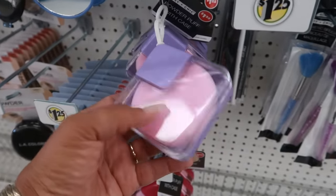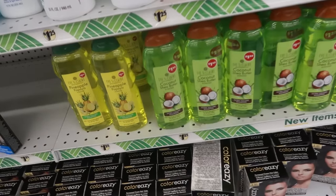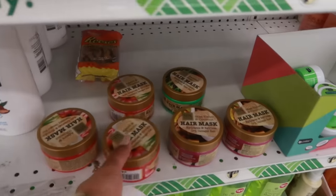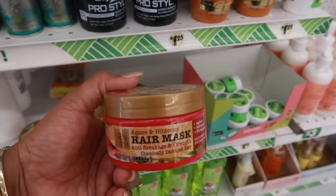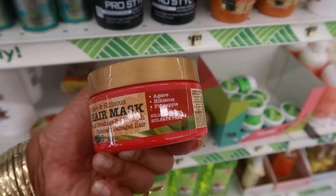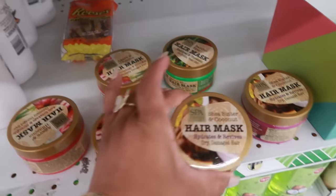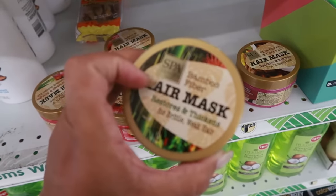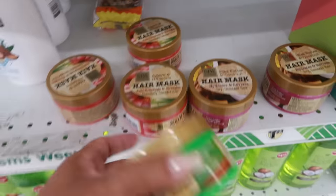These are powder puffs in the case, there's also this one. Pineapple, papaya and coconut shea butter — that's shampoo. There's also a hair mask. Just by the packaging I know this is a dupe for something. You have the agave and hibiscus anti-breakage and strength for chemically damaged hair — silicone free, sulfate free — or the shea butter and coconut for dry damaged hair, and bamboo fiber that restores and thickens brittle weak hair. They're all different.